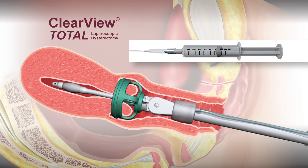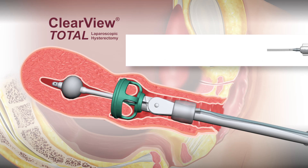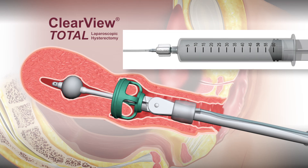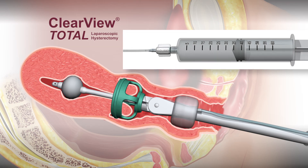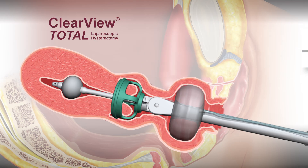After the uterine manipulator and colpotomy cup have been properly placed, the tip balloon is inflated with sterile saline. Then the occluder balloon is inflated with 60 to 120 cc's of sterile saline. The occluder serves as a seal to prevent the loss of pneumoperitoneum once the colpotomy incision has been made.